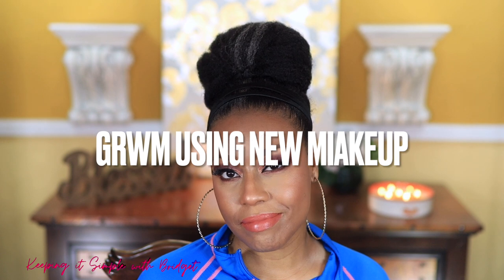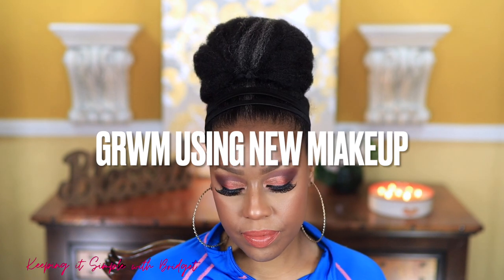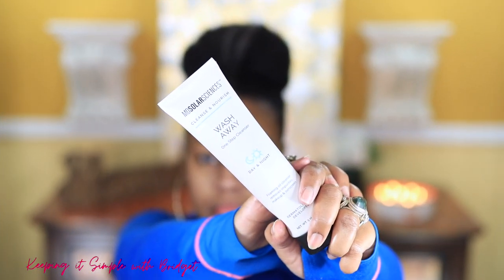Hey everybody, I'm back with a get ready with me using new makeup, so let's just get to it.